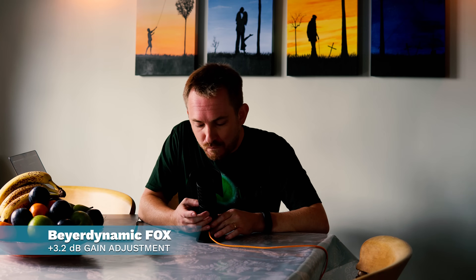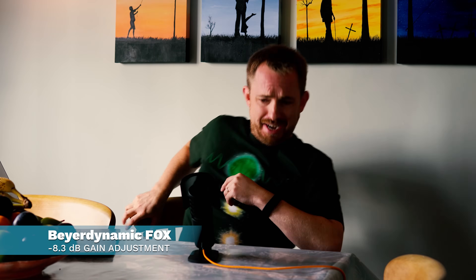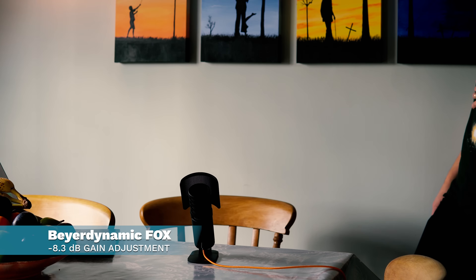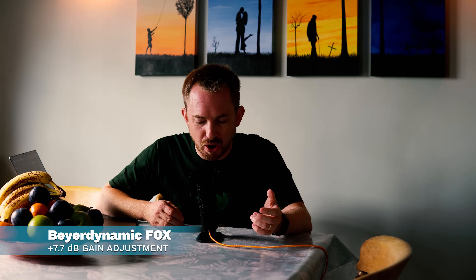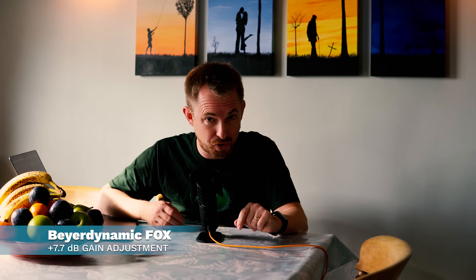Here is a sample of the Beyerdynamic Fox USB microphone in my recording studio, and here I am in my living room. Just to make sure I give a fair comparison, I want to test these USB mics in an untreated sound room so you can really hear the difference. This is the Beyerdynamic Fox on low gain, and then I switch it across to high gain — it's still picking up and distorting even from across the room. And then back to low gain, the Beyerdynamic Fox as I may use it in any room. How does it sound different to the recording studio version?